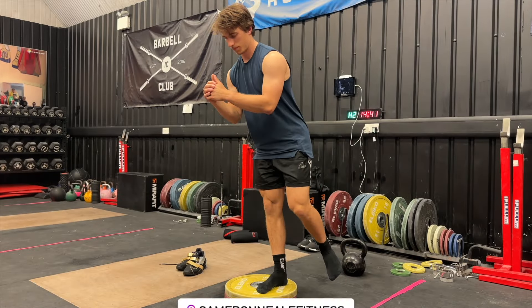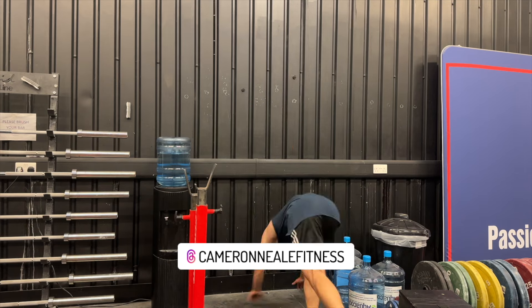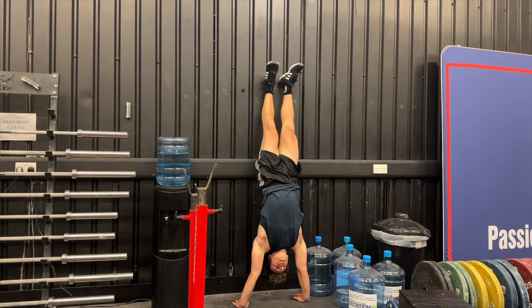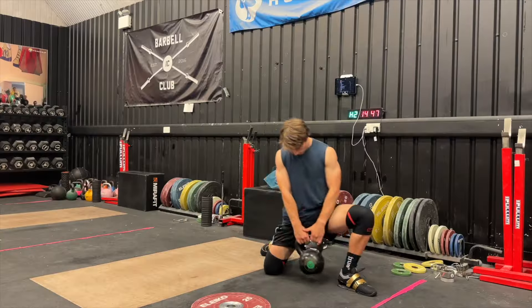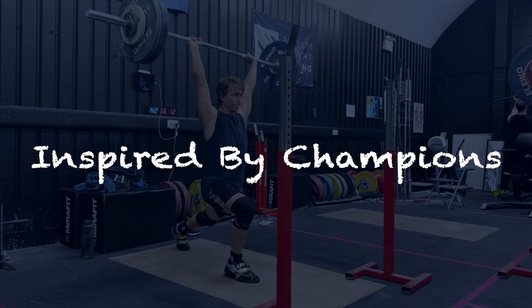Hey everyone, welcome back to the Road to the England Championship Series. I recently just returned from a 10-day trip to France for the Olympics, and I was very fortunate that I got to watch two weightlifting events — the men's 73 kilo and the women's 71. What an incredible sight to witness. So here I am, returning to training and being inspired by champions.